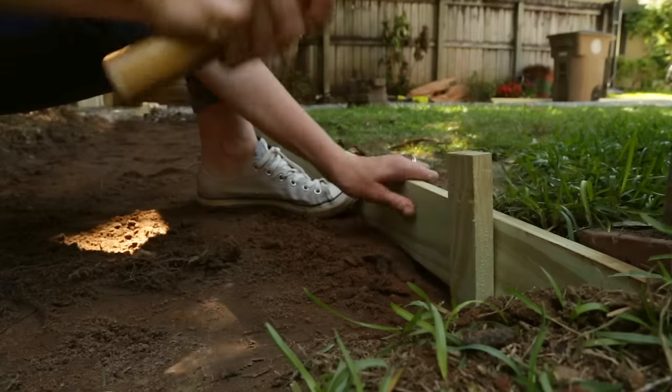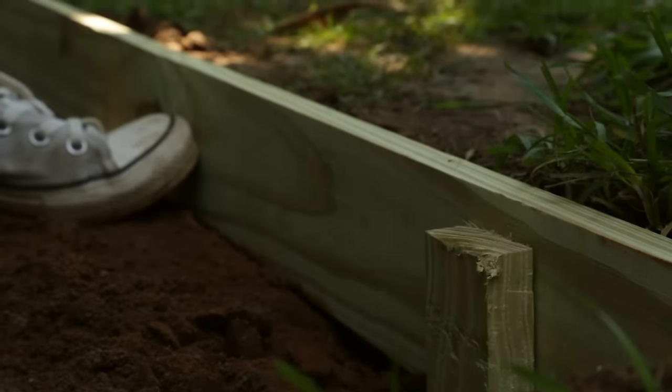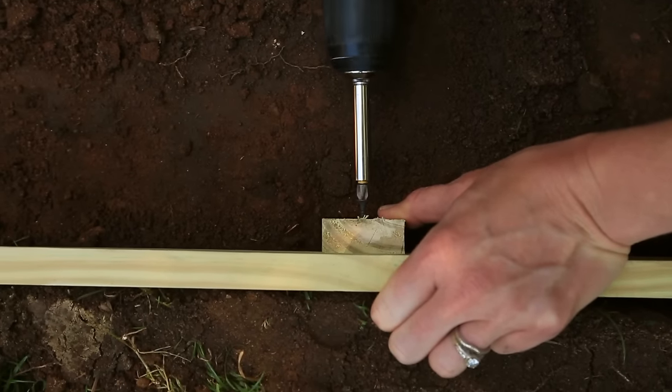If you drive the stakes a little below the top edge of the 1x4, they will be hidden by the gravel later. Then attach everything together with exterior screws.